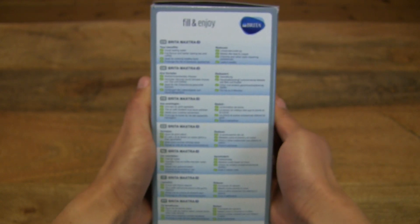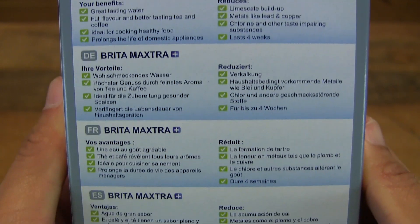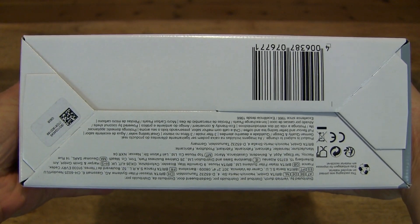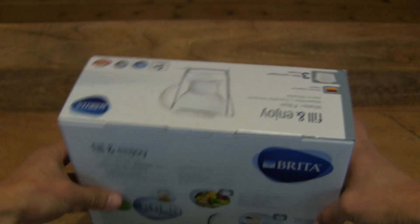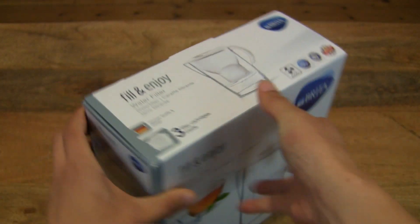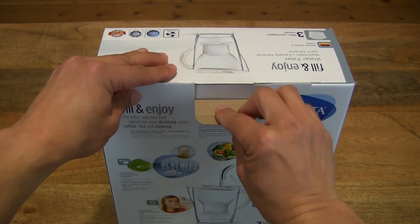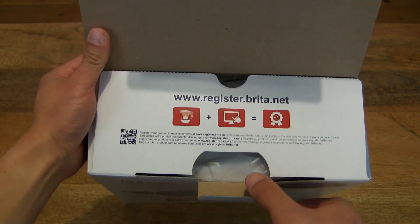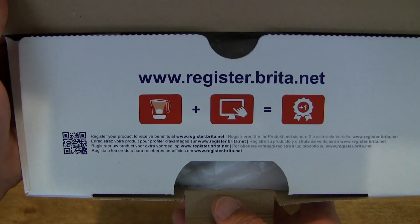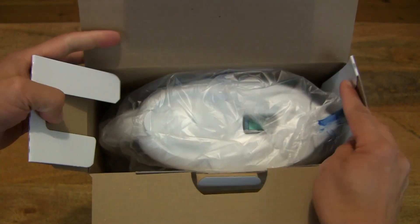This one comes with the Maxtra Plus Cartridges Starter Pack. Now let's go ahead and open up the box, pulling out the tab and lifting up the box lid. And there appears to be some information about registering the Brita product.